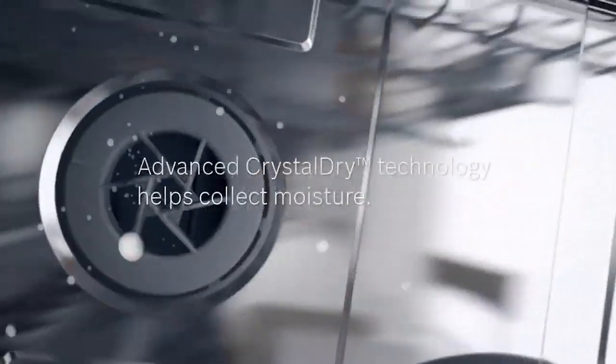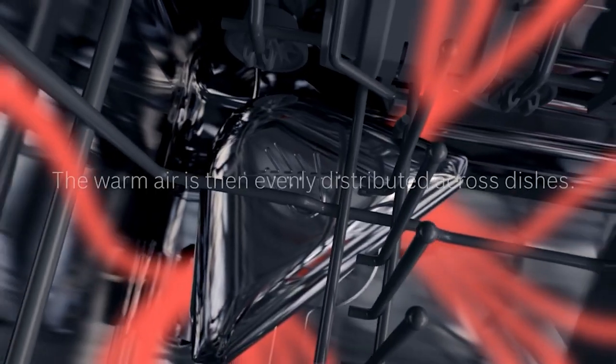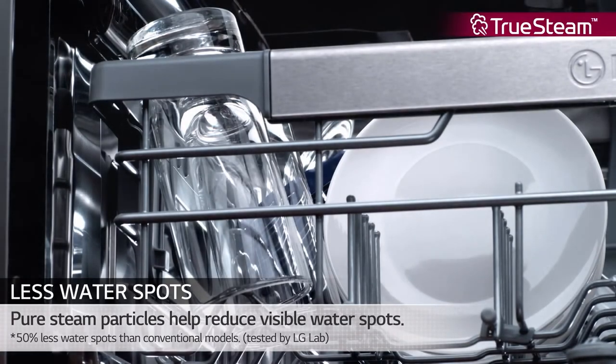Drying has become much better in most brands, but especially in Bosch. They added the volcanic element Zeolite in this series. Zeolite absorbs moisture and emits heat to even dry plastics. LG was pretty good with hybrid condensation — a fan along with steam — and it did well even in our tests. Bosch will be better, but LG is still pretty good.